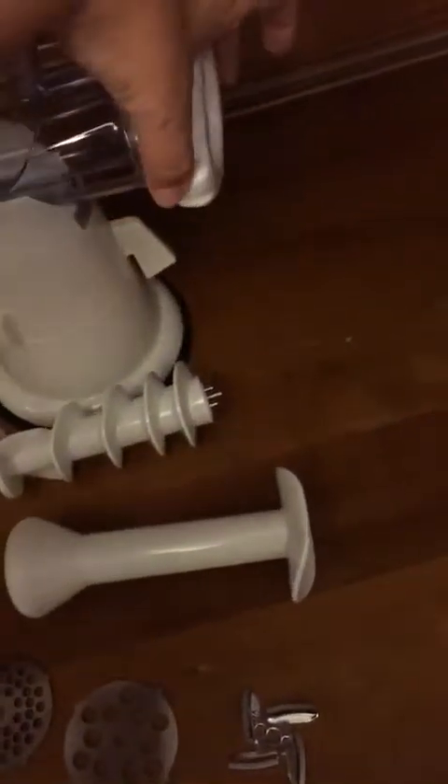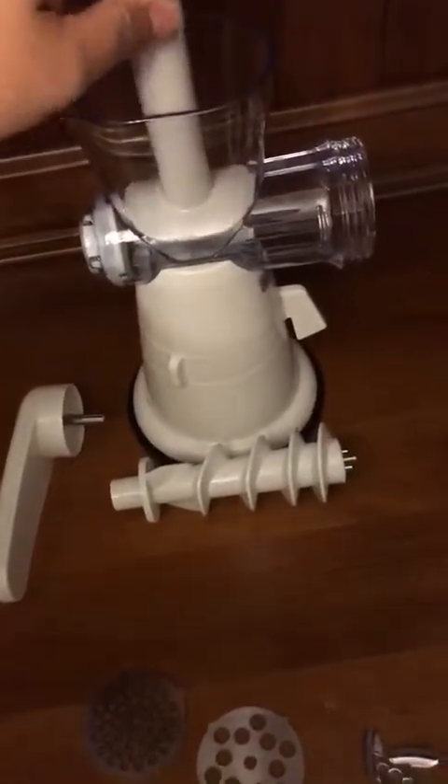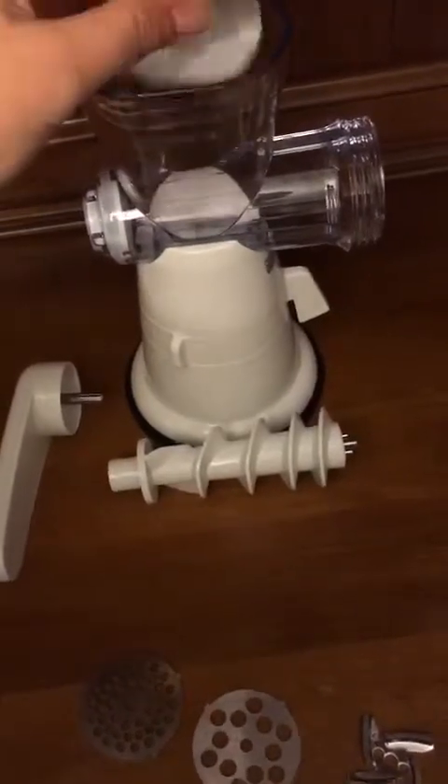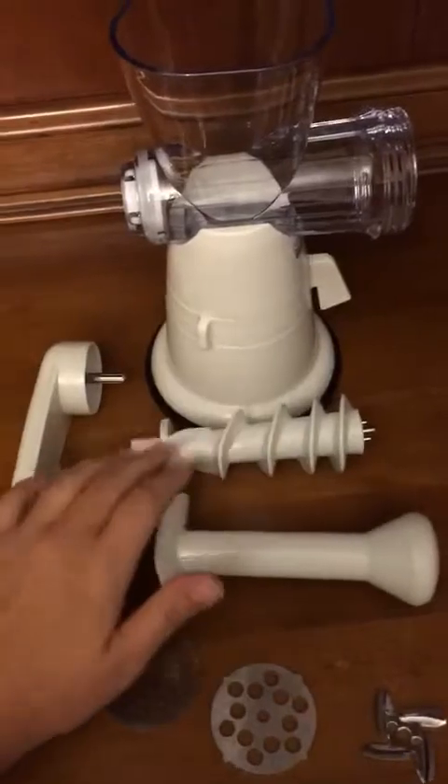You also have the cap that holds everything on there securely, as well as this pusher tool that you would use to continue to feed the meat, vegetables, or whatever you're grinding closer into the feeding screw.